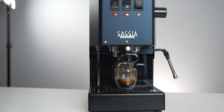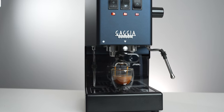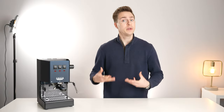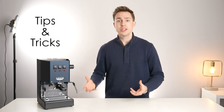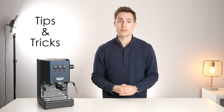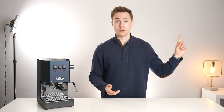The Gaggia Classic Pro is a great first espresso machine or even a great upgrade from your first espresso machine. I thought it would be a good idea to go over some tips and tricks about using this machine to make sure that you are getting the absolute best out of it and even help to overcome some of the shortcomings we found with it in the full review.